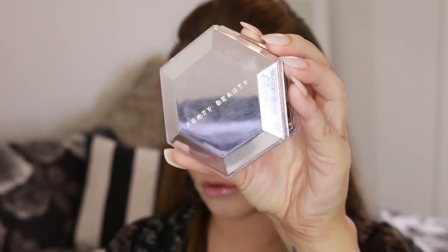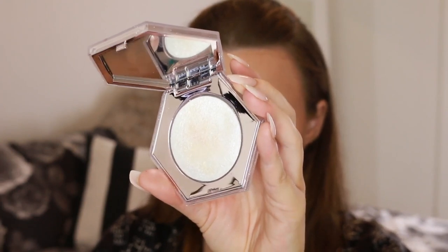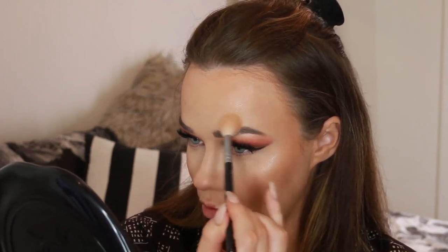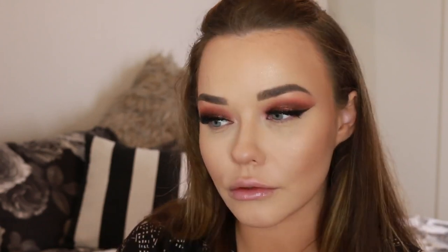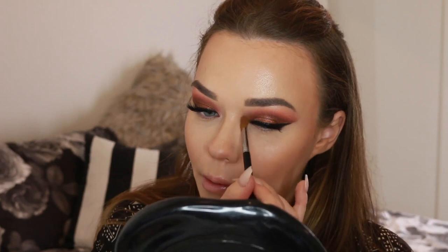Moving on to the Fenty How Many Carats highlighter. This is such a strange highlighter — I don't normally like highlighters with glitter in them, but the glitter in this ends up looking very wet-look. I did use Fix+ on my face beforehand which helps, but it just gives this incredible wet-look shine. Normally I don't like highlighters this frosty but I dig this so hard. I even put it on my body when I'm going out. Down the nose, across the cheekbones, inner corners, brow bone — everywhere. I'm an over-highlighter and I'm not ashamed.